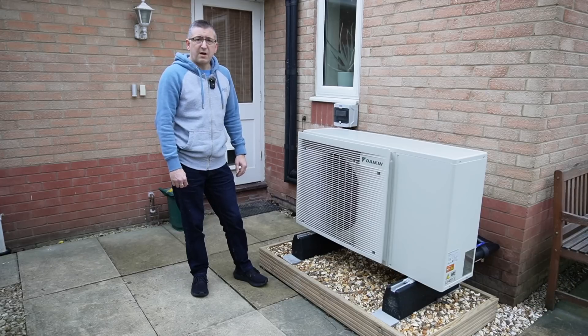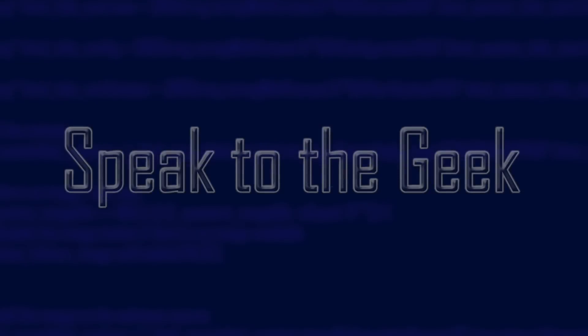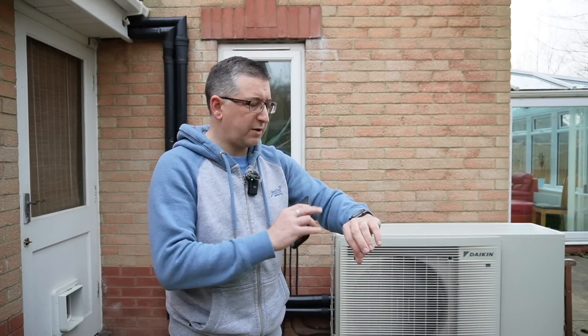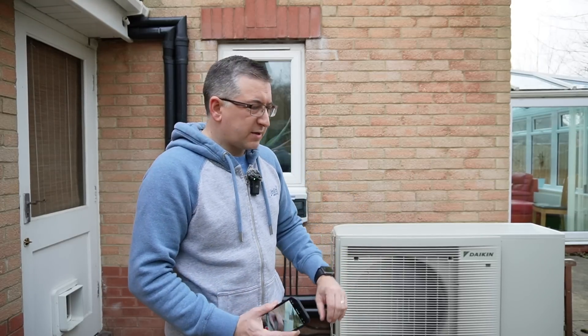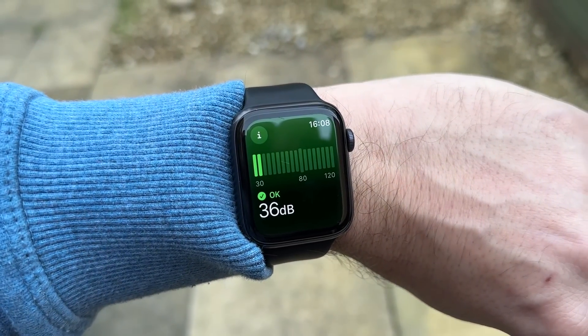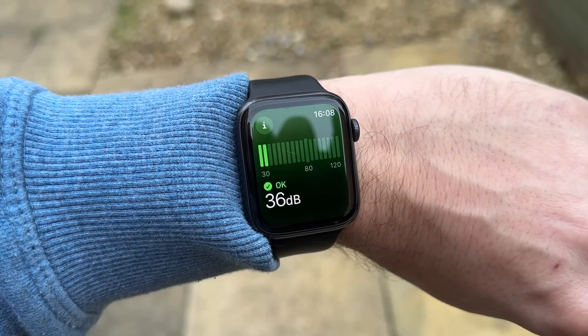Let's start by doing a bit of a noise test and see what the noise levels are like. The same as I did before with the gas boiler, I'm going to take a background noise reading using my Apple Watch — just the built-in noise app on the watch. So 36 decibels it reckons, so let's fire up the heat pump and see what the noise levels are like then.